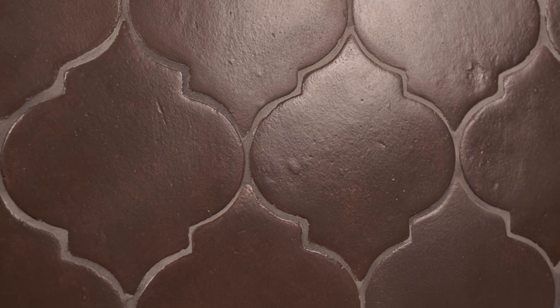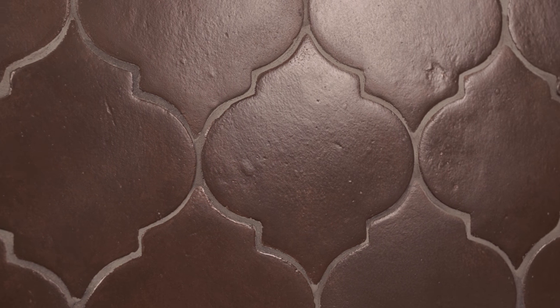Once the stains are dry, a durable semi-gloss finish is applied to give a beautiful aged patina. Our designers chose six field tile shapes in total.